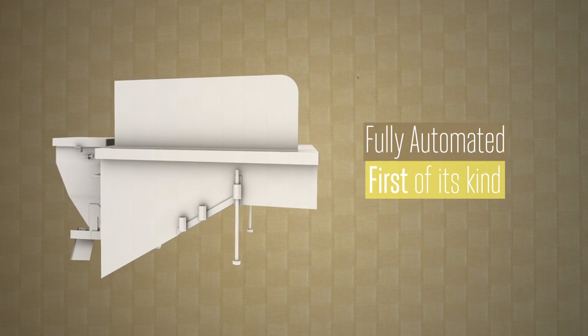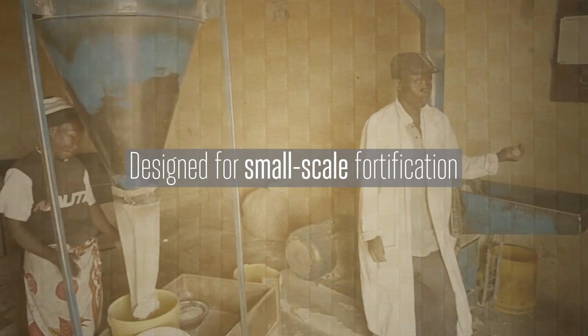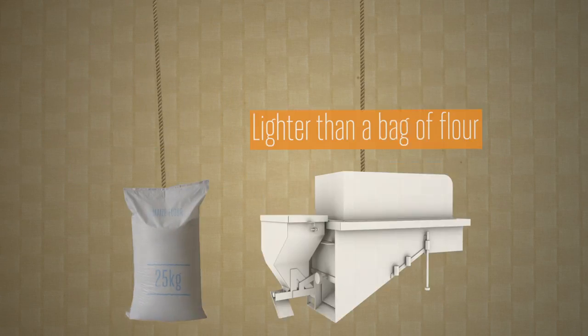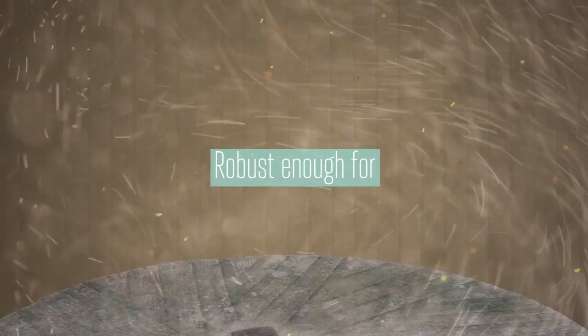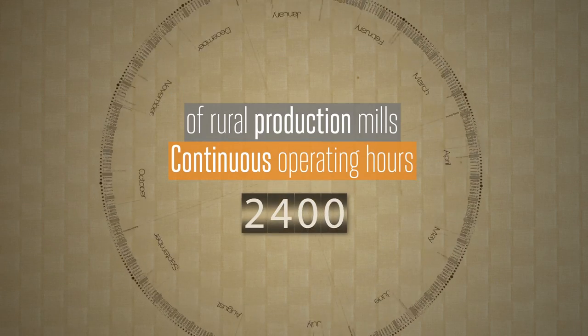The first of its kind, fully automated nutrient dosifier designed specifically for small scale fortification. It's lighter than a sack of flour, yet robust enough to handle the harsh environment and continuous operating hours of rural production mills.